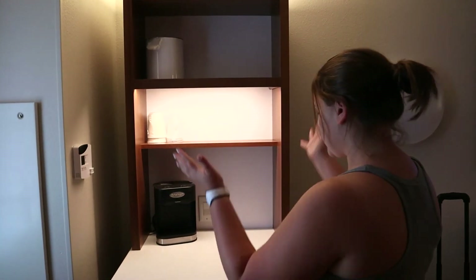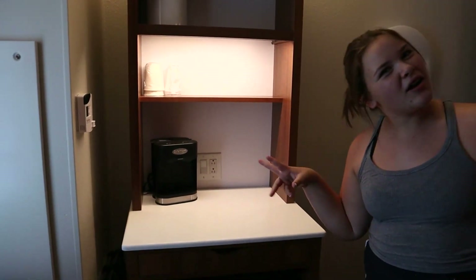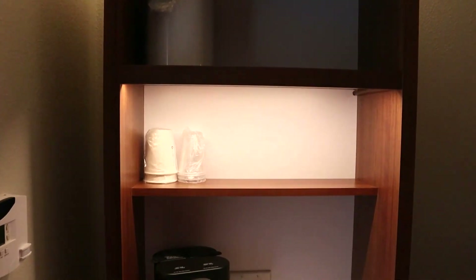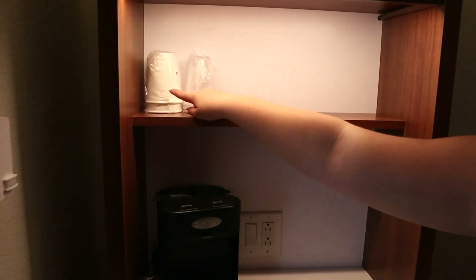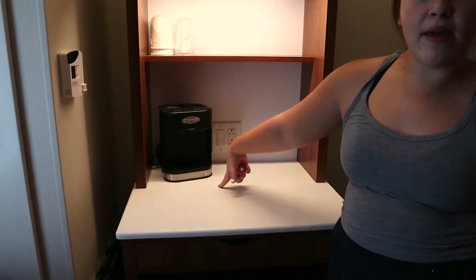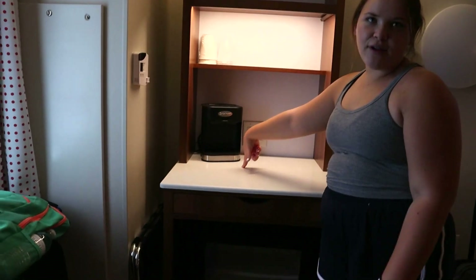First we will start over here. This is kind of like a coffee bar. We have the bucket of ice where you can fill it up, our coffee cups, drinking water cups, and a little coffee maker where you can have coffee in the morning.